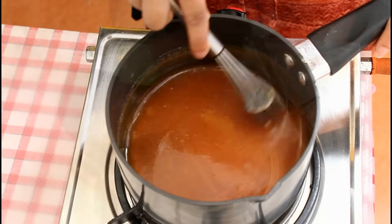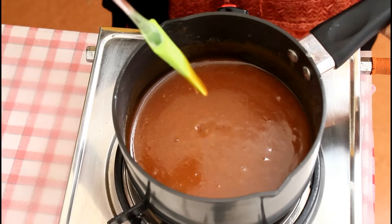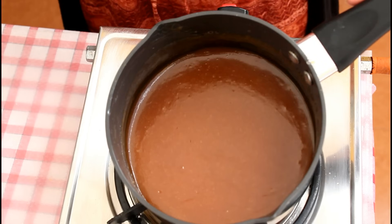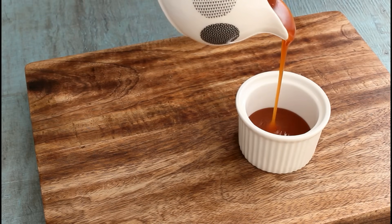The sauce tends to thicken as it cools down. Once the sauce cools down, store it in an airtight container in your refrigerator and it will stay good for a month. Whenever you want to use it, simply warm it and use it on ice cream, cake, or anything you want to enjoy.